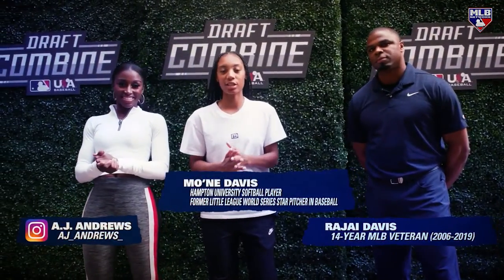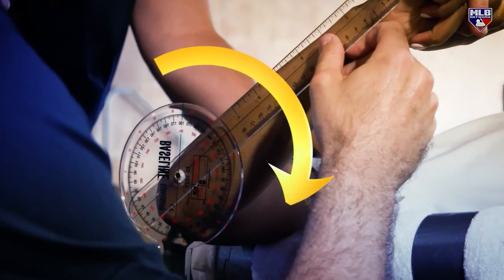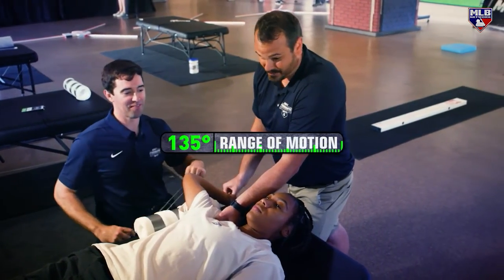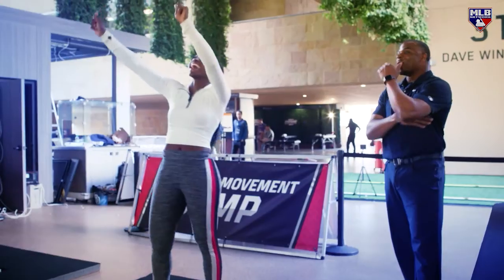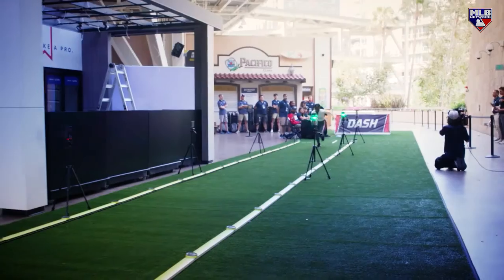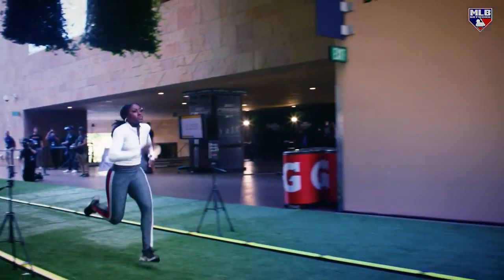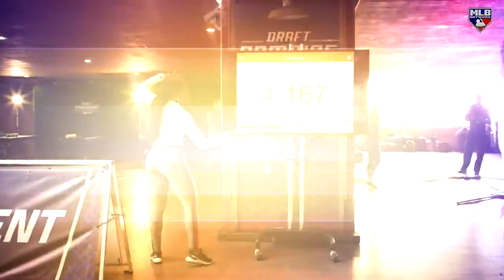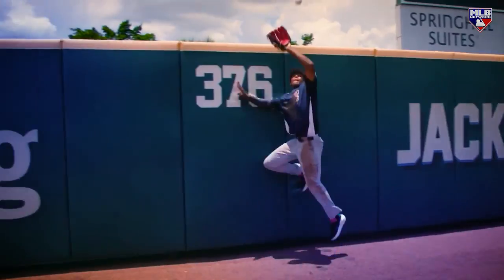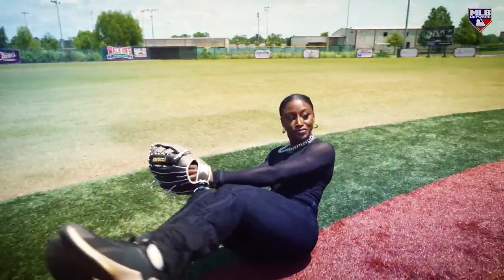We're here at the strength and conditioning section of the MLB Draft Combine. You're going to find your wingspan - full extension. You've got tons of range of motion. Our number on that is 135 - that's a really good number for pitching. 24 inches. You did amazing, I couldn't do it. 250.